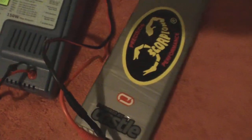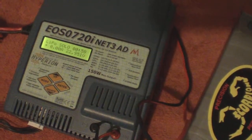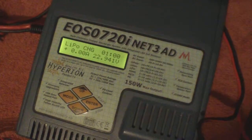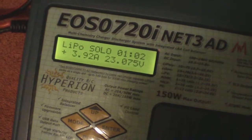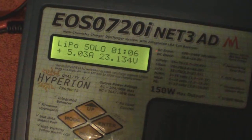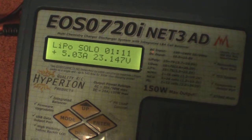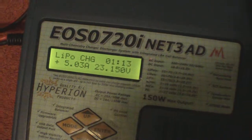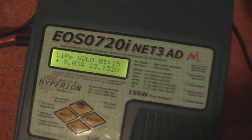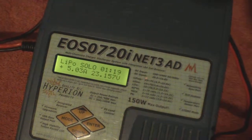It was only getting like 2.3 amps or something silly like that. It still cuts out and goes back up though, so I don't know what's up with that. Maybe that's normal with this charger — I have no idea. But I'm just happy to be getting above two and a half amps with this thing.